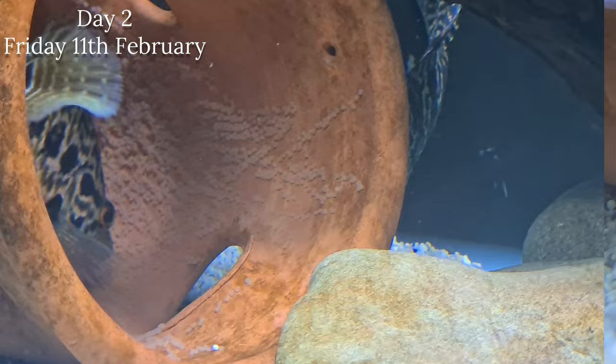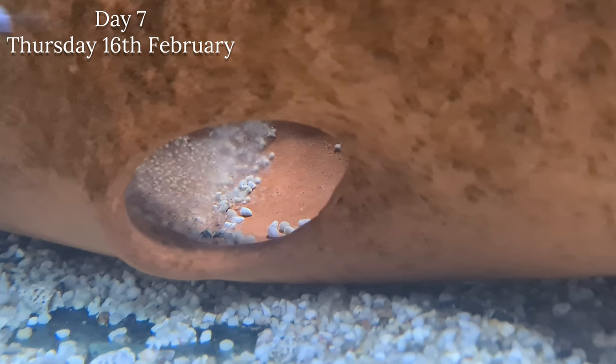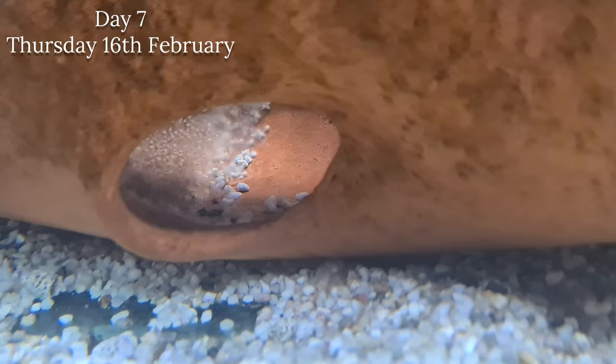A few days later - and I'll put dates on screen so you can see the different time zones between the whole thing - there was a lot of spawn that had gone off. What they did was amazing: they collected all the off spawn, put it in a pile, and then put the wigglers on top of that. I thought that was amazing - great to see.